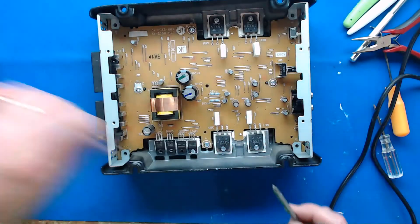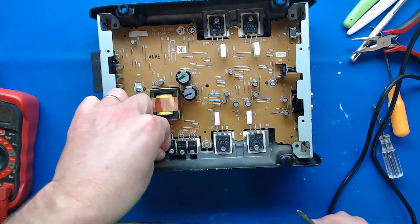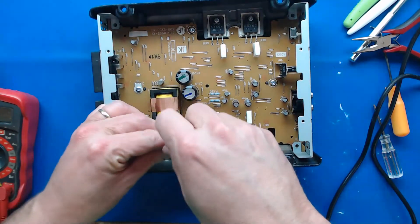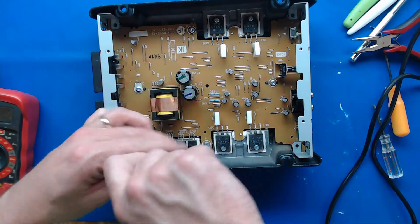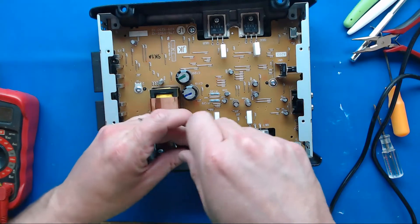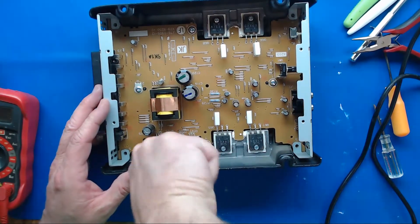Put these four in and then we'll hook it up and test it, see if it no longer dies on us. These coarse-threaded screws — I always spin them backwards until I feel them drop down in, so I know that they're dropped into the threads that got cut from the factory, so they go in and don't cross-thread.